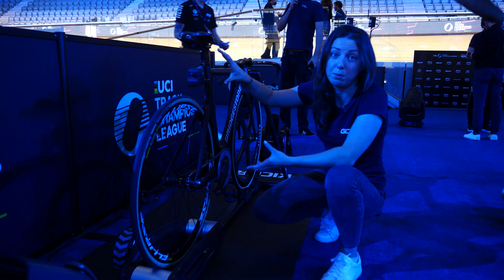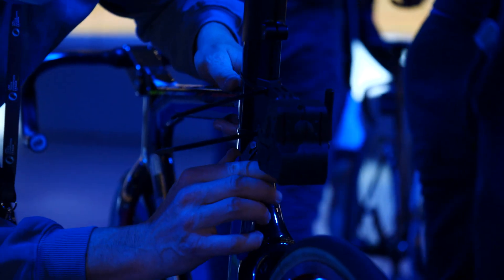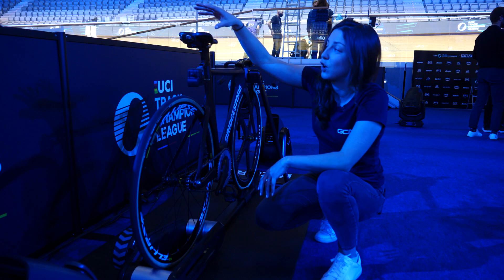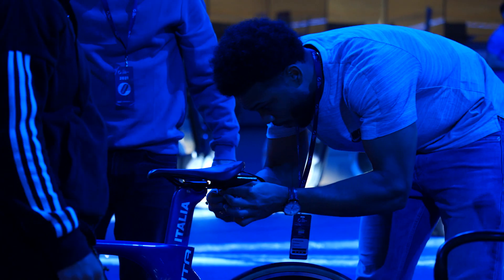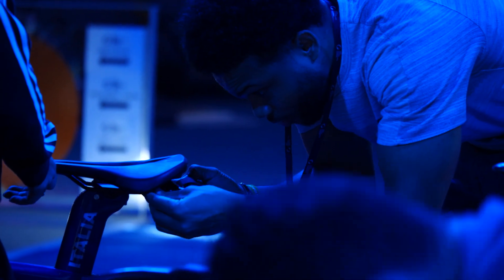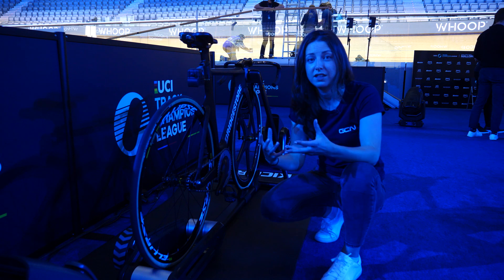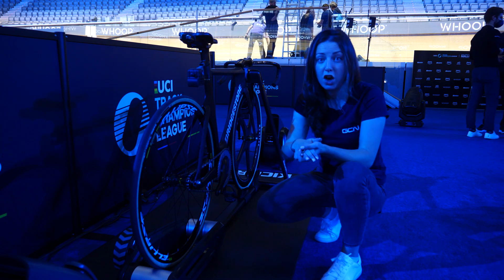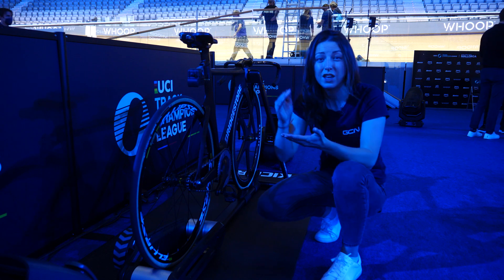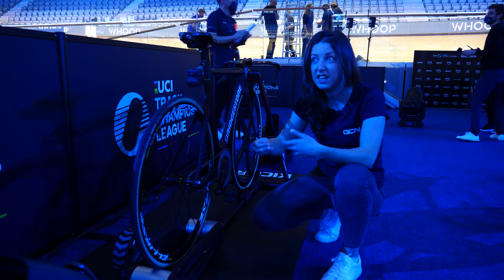You might be wondering what this contraption is on the bike. This is on every single bike this year. There's a camera down here that's going to give us all the action from the racing as it's happening. Up here, there's a sensor underneath the seat that will give us all the live data from the riders — power data, heart rate, position in the race, cadence, and speed. The really cool thing about this event is that there's an app you can download to follow along at home and see all the live data, including exactly what power they're hitting in the sprint.